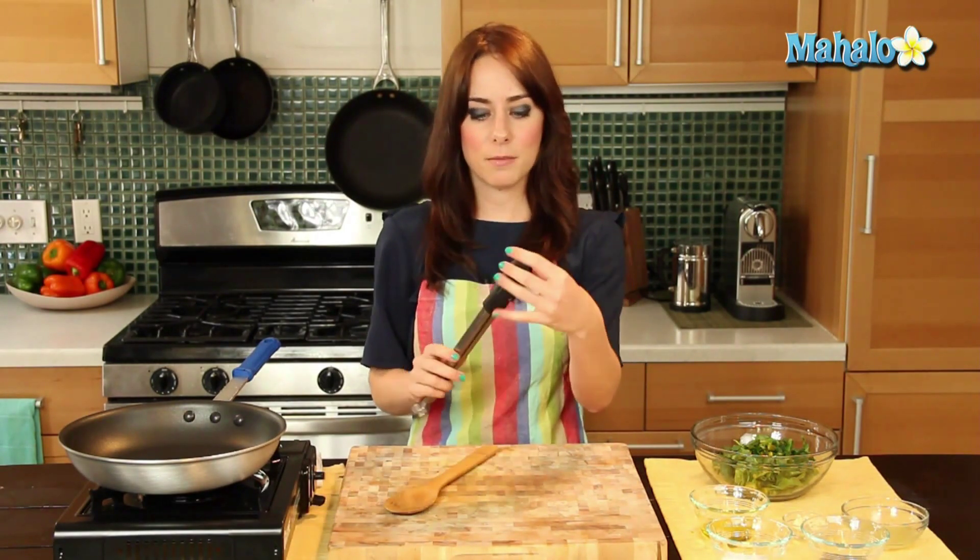For tools, I have tongs here — these have rubber on the top because I'm using a non-stick pan. You don't ever want to use metal in a non-stick pan. And then just for a little pushing around, I have a little wooden spoon.